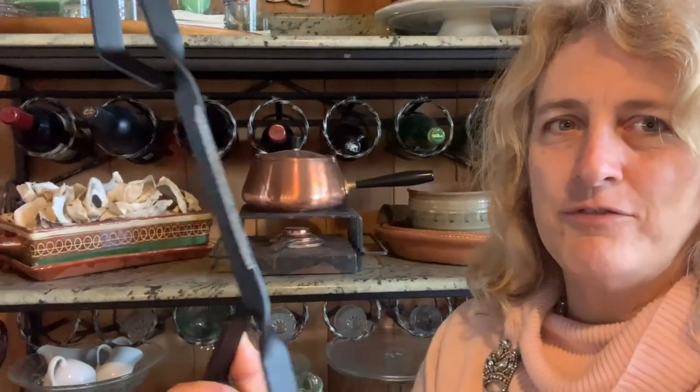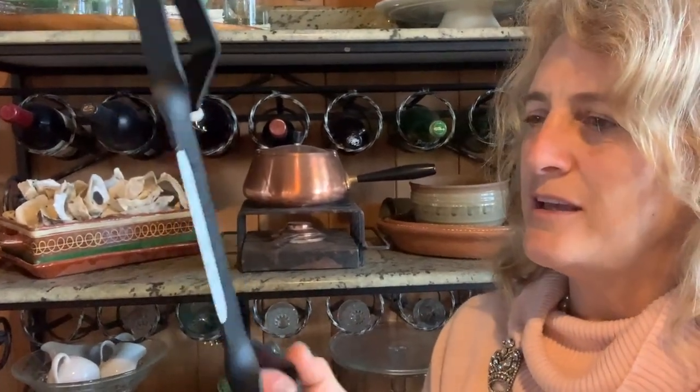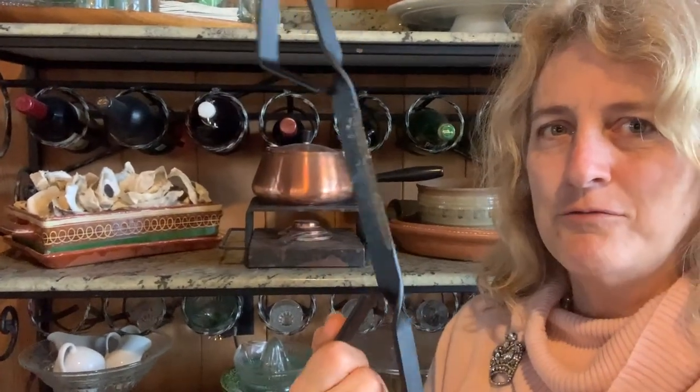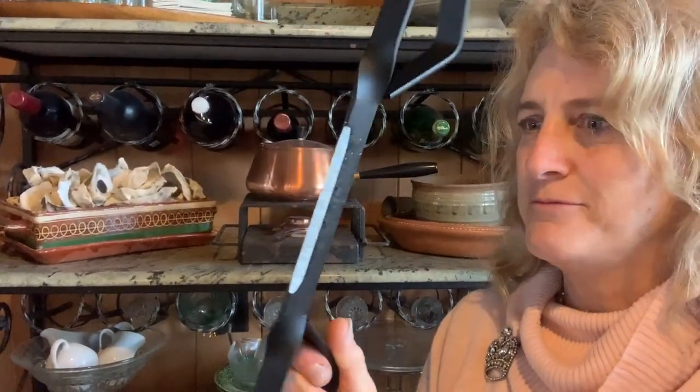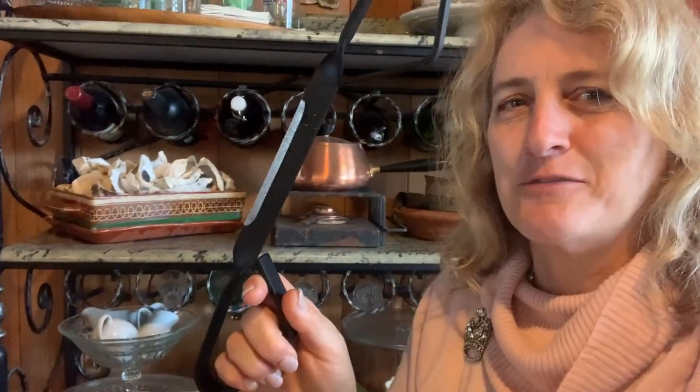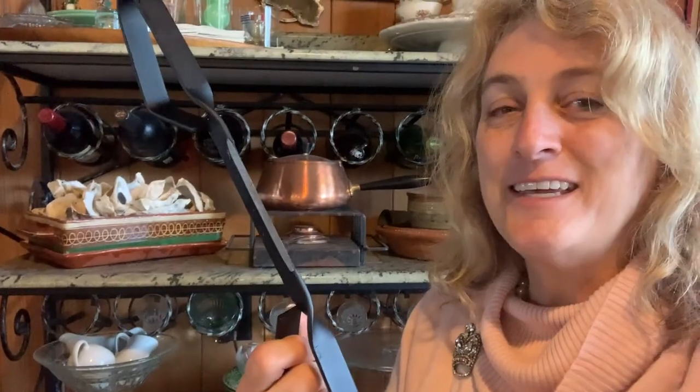It's got a very sharp blade and just kind of a cool tool. Perfect gift for the forester, fireman, or fire burner in your life. Do you know anybody who's just made themselves one of those fire pits? They need one of these.